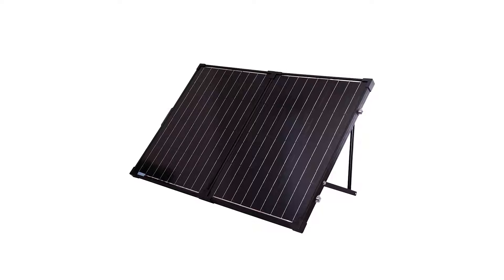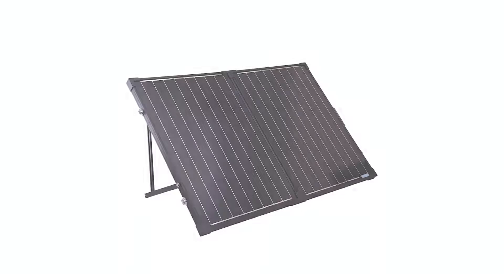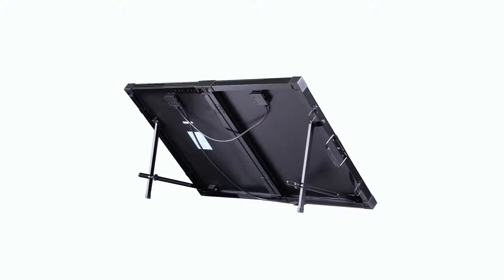In this video we will be showing the features and operations of the 100 watt foldable solar suitcase without controller.